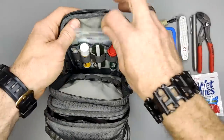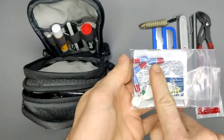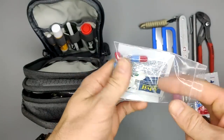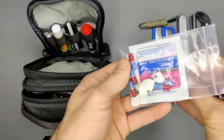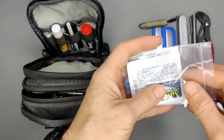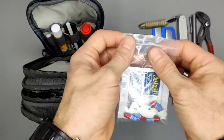Inside in the front here I have some different pills: acetaminophen (like Tylenol), a Vicks cough drop, Advil, and Benadryl. Those are the pills I carry in my EDC.